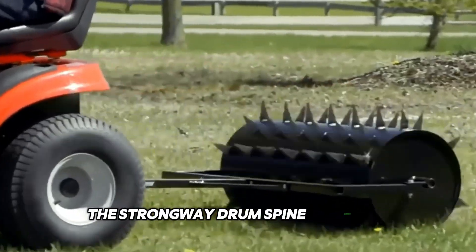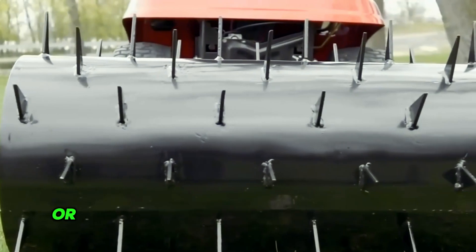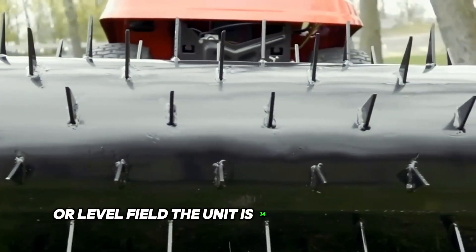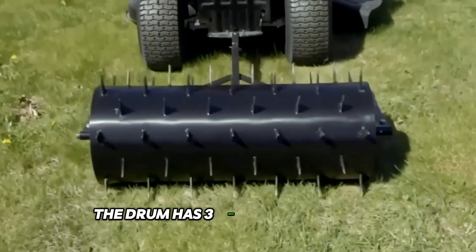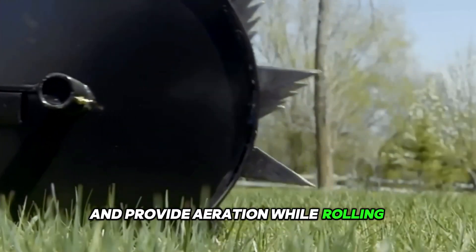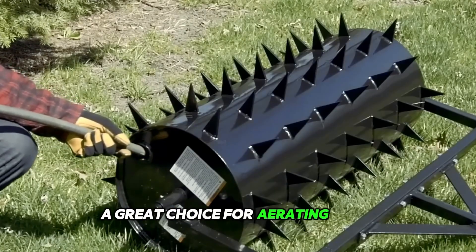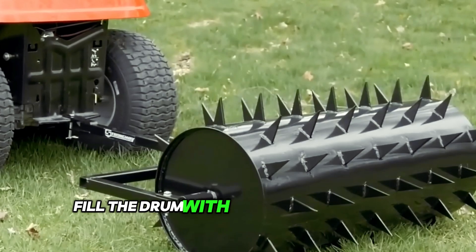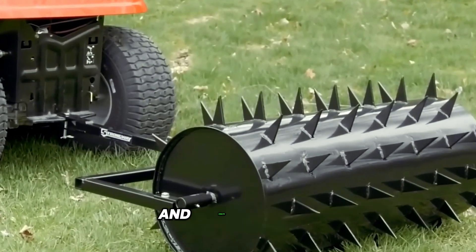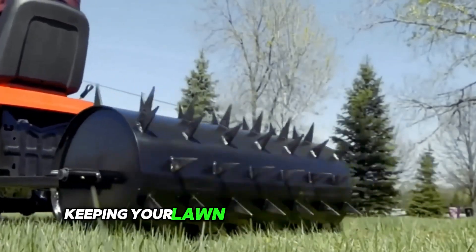The Strongway Drum Spike Aerator is a lawn roller that will help you create a beautiful landscape or level field. The unit is 14 inches in diameter, with 3-inch diameter spikes that penetrate the ground and provide aeration while rolling, ensuring a smooth and uniform lawn. It's a great choice for aerating hard, compacted soil or clay to deliver water and nutrients to the roots of plants or grass. Fill the drum with water to reach your desired weight and create a heavy leveling drum roller with spikes for aeration, keeping your lawn healthy and beautiful.